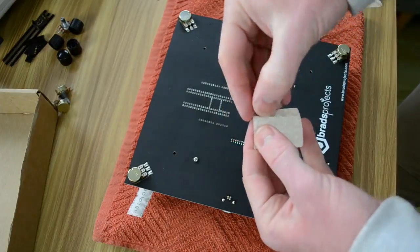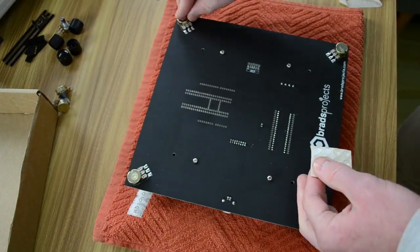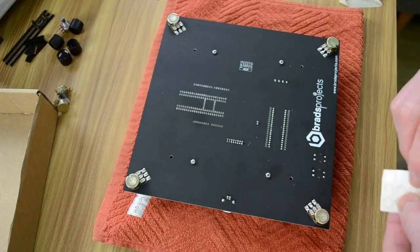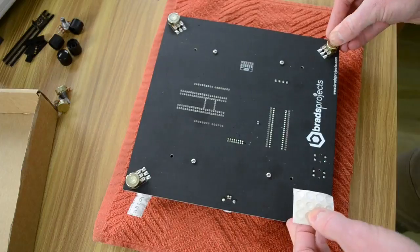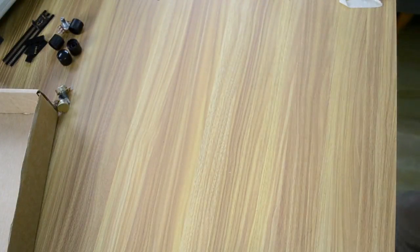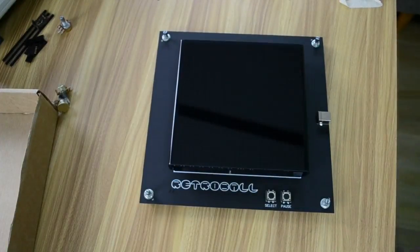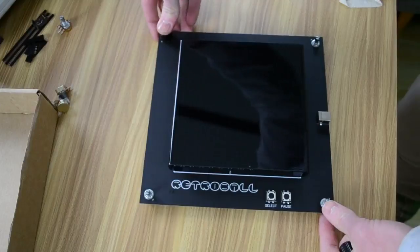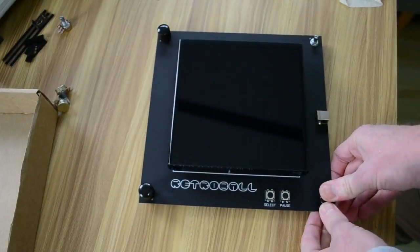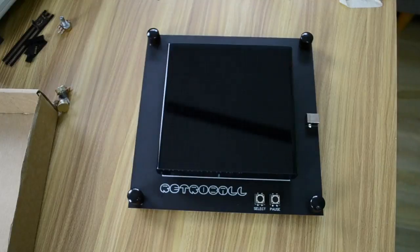You need four rubber feet and you've been given spares, so just push one on nice and tight for each corner, pushing it down firmly. Then get the four potentiometer knobs and push one in each corner, pressing down nice and hard. The completed retro ball is now ready for testing.